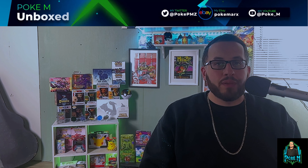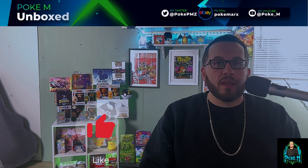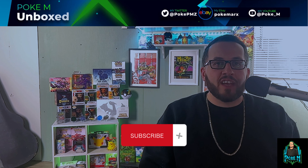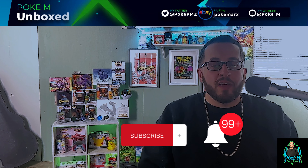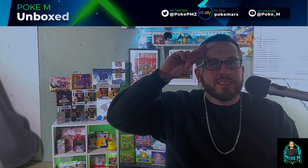All right folks, that completes today's unboxing of Silver Tempest. If you liked today's video, please smash that like button. If you want to see more videos like this, please consider subscribing to the channel and hit that notification bell. Till next time, take care, be well, and see ya!